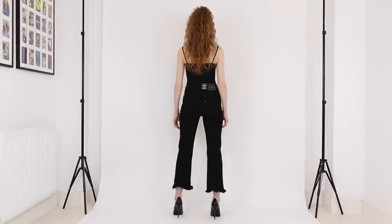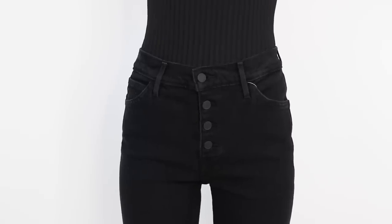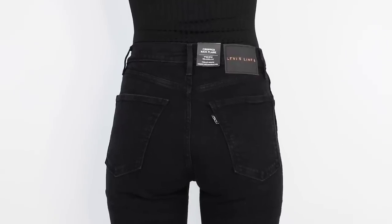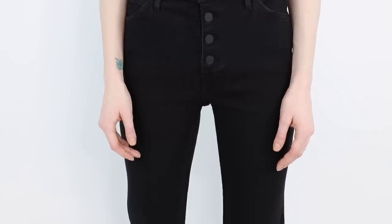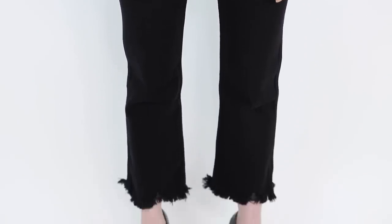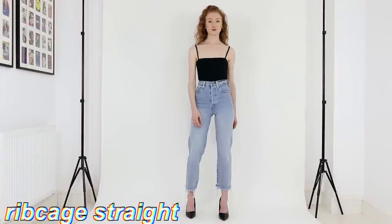Next up we have the Line 8 Crop Flare jean. These are a slim jean that flares at the ankle and they come in one leg length, which I measured to have a 25 and a half inch inseam. I'm wearing them here in a 25 waist, and based on that size these have a 10 and a half inch front rise, so they're a high-rise. The color I'm wearing is 98% cotton and 2% elastane — so they're a stretch denim — with a button fly.